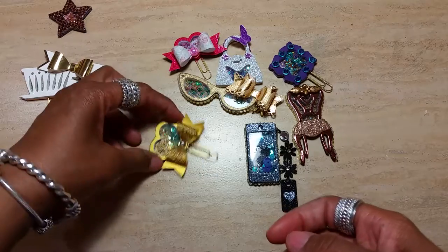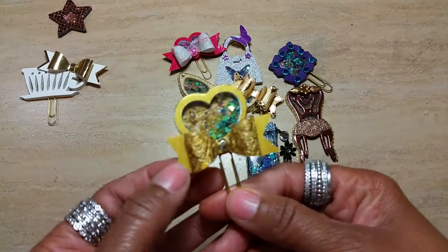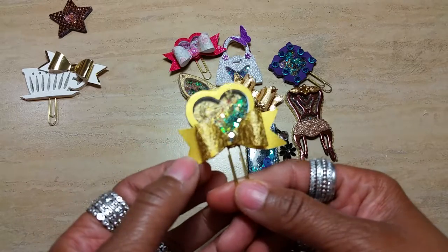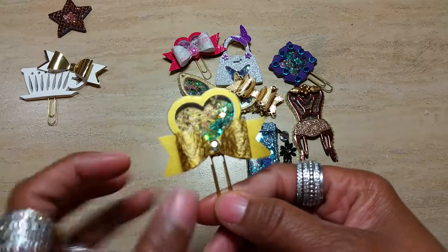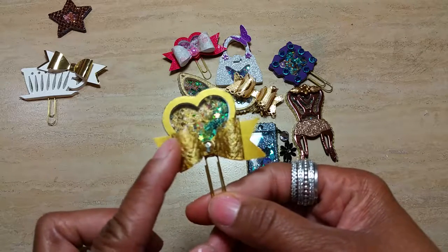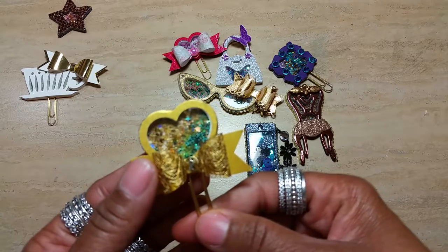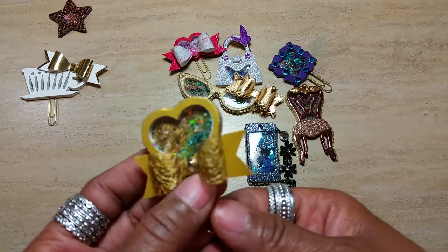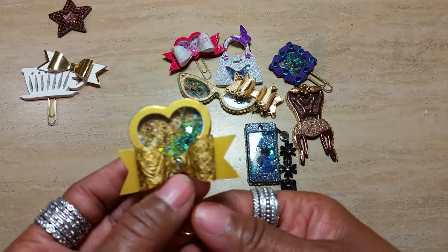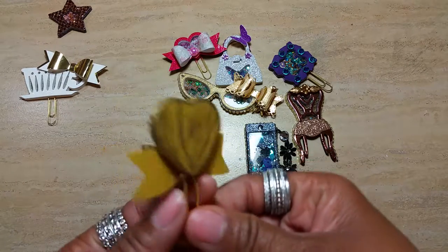This one, I used a Spellbinders heart die, and I had some gold paper that I purchased at my local scrapbooking store. This is actually a tablecloth runner that I purchased from the dollar store, and I made it into a bow using a Martha Stewart bow punch. It's also a shaker, and that's the back of it.